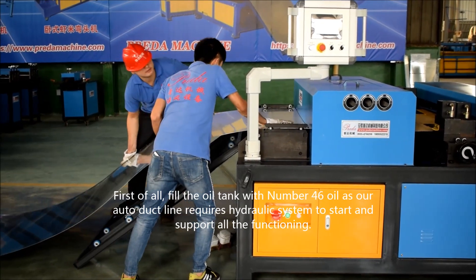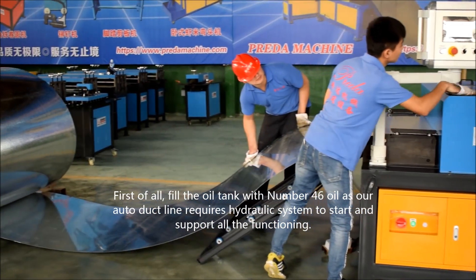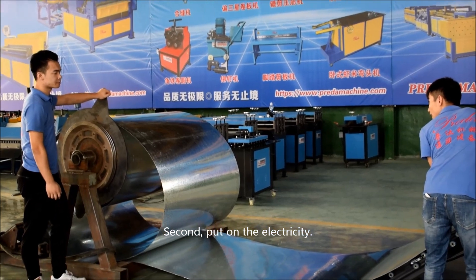First of all, fill the oil tank with number 46 oil, as our Auto Declined requires hydraulic systems to start and support all the functioning. Second, put on the electricity.